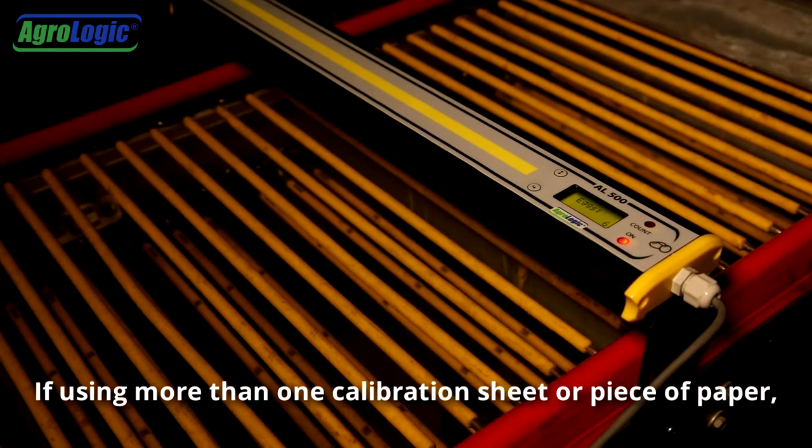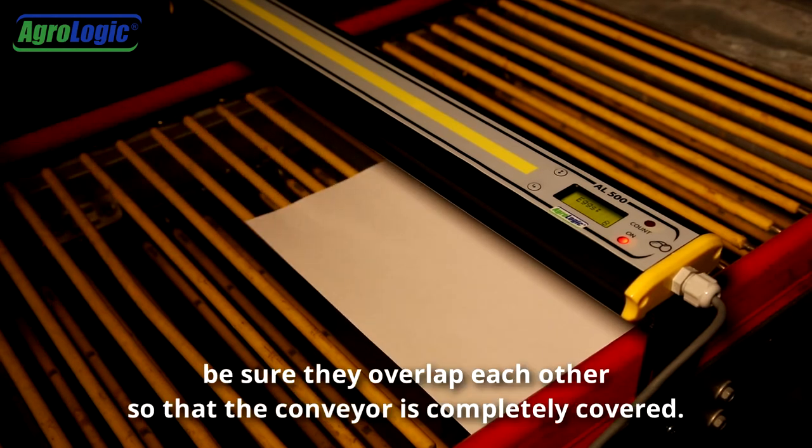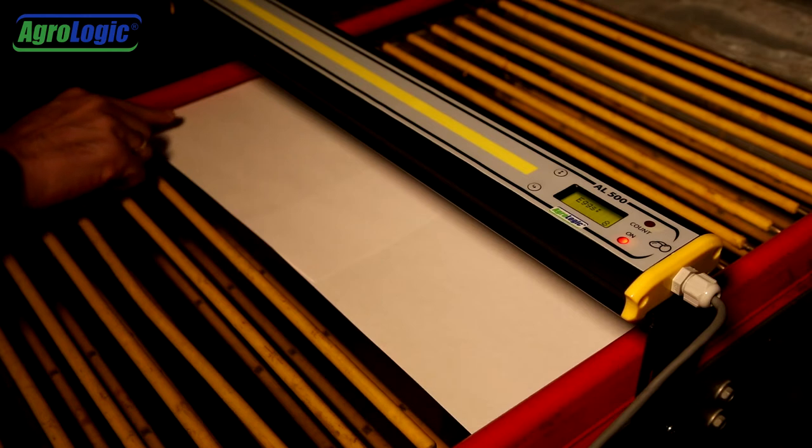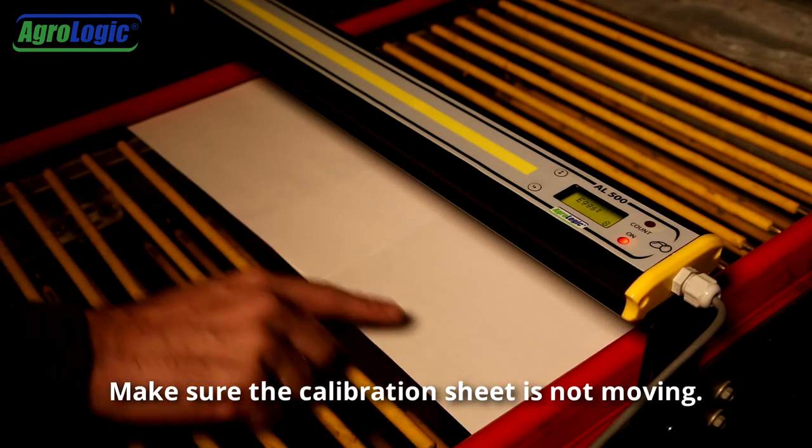If using more than one calibration sheet or piece of paper, be sure they overlap each other so that the conveyor is completely covered. Make sure the calibration sheet is not moving.